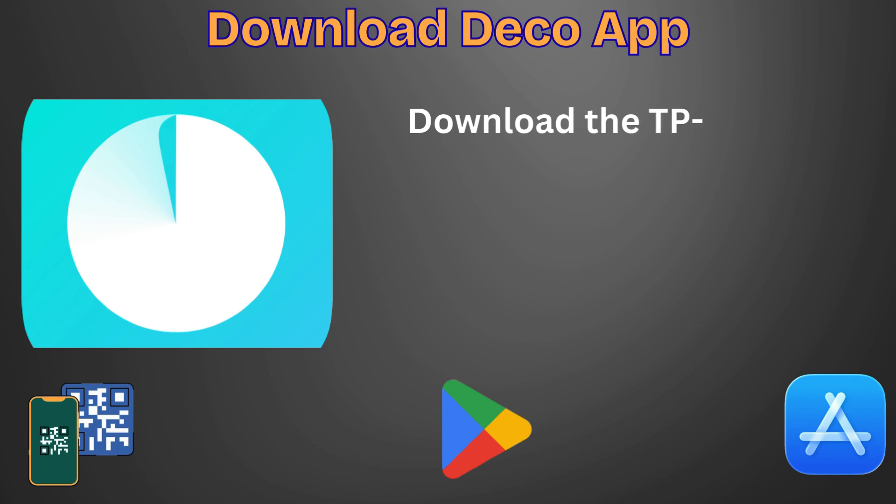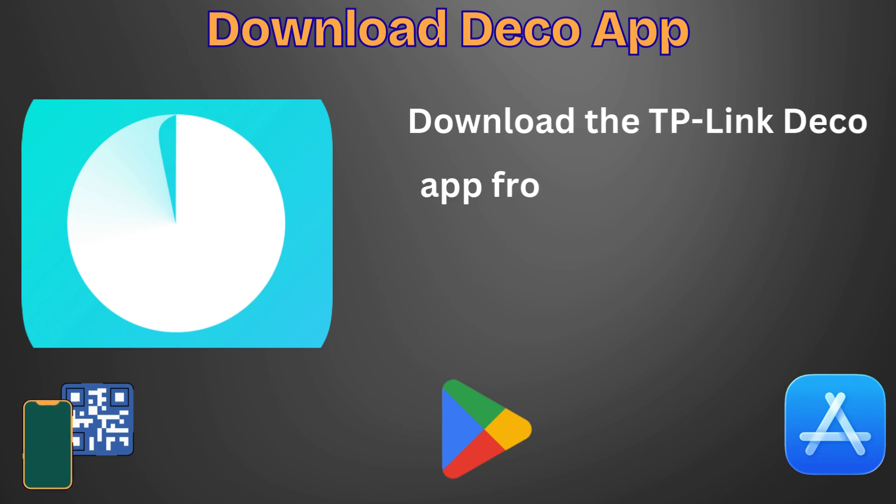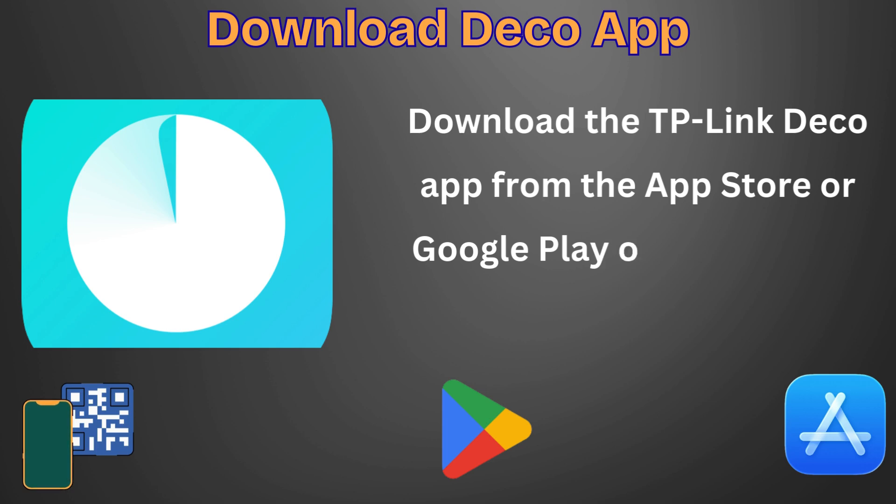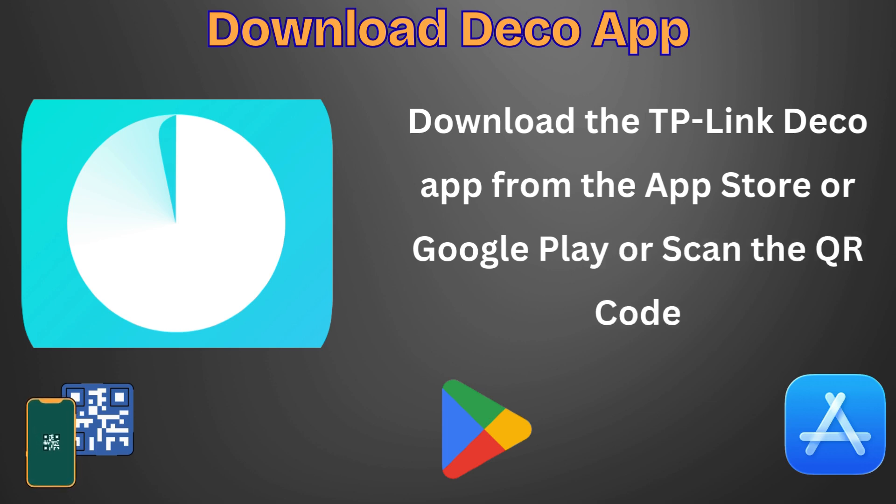Now let's get the Deco app. Scan the QR code on the unit or go to Google Play or the App Store to download the Deco app. Install the app on your Android or iOS smartphone or tablet.